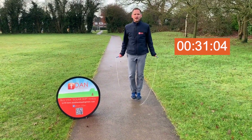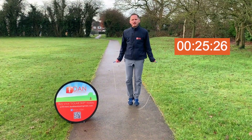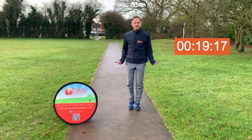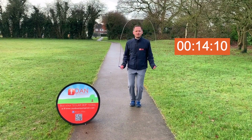Nice and springy on the balls of your feet, keeping your arms down low, working from your wrists, turning the rope. You should be feeling this in your calves as you spring off your feet.